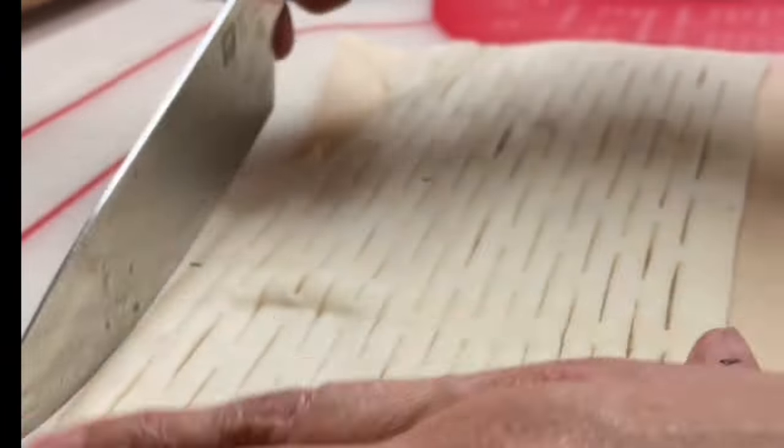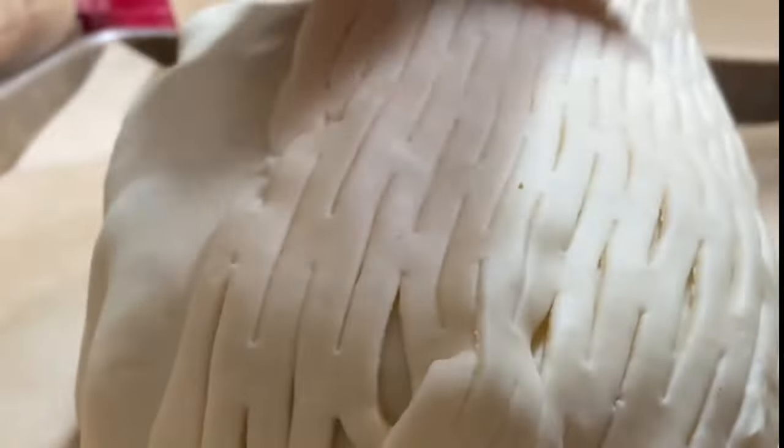To give a festive look to this Beef Wellington, I like to roll out another piece of puff pastry and use a roller to give it a little design.